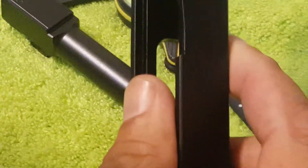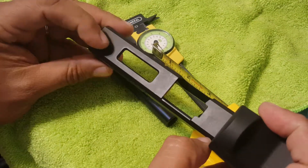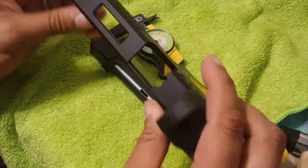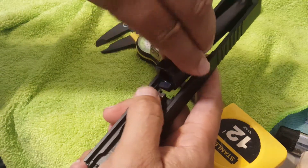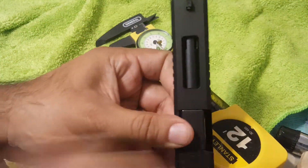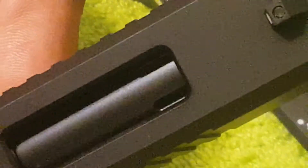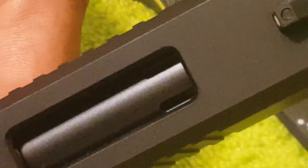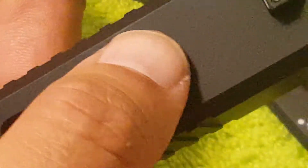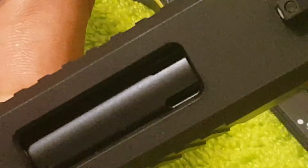I had the bright idea to use a Brownells slide that already has a top window — I thought that might fit. Well, come to find out it almost fits, but not quite. The very tip of the porting is underneath the slide, so that's not cool. And this cutout is just barely large enough.